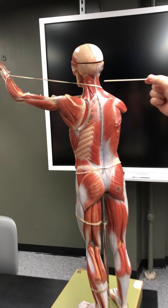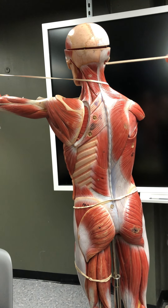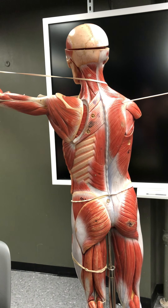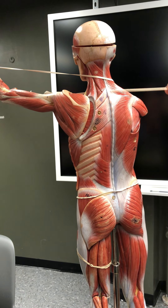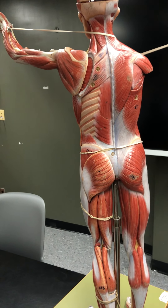Muscles of the trunk. The trapezius extends and rotates the neck, it elevates the scapula, and retracts the scapula. The trapezius is the most superficial muscle here.